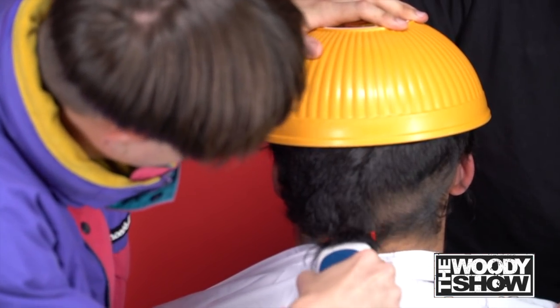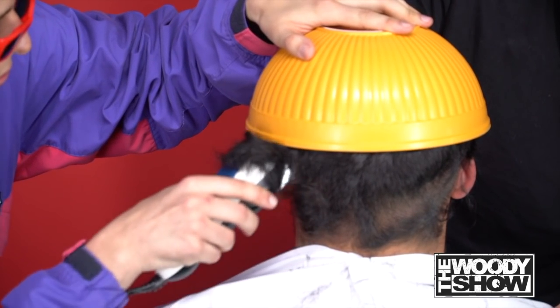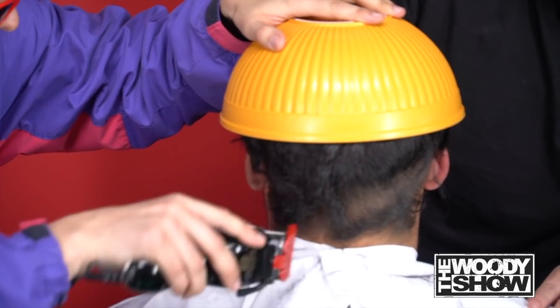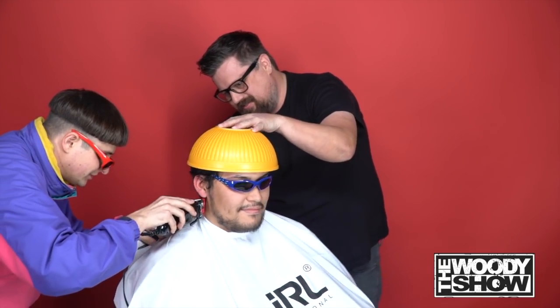It's looking good. It's looking very good. Wow man, you have a thick head of hair, kid. Looking good dude. This thing is looking pretty close here. Solid.